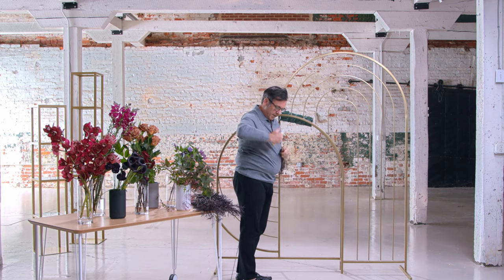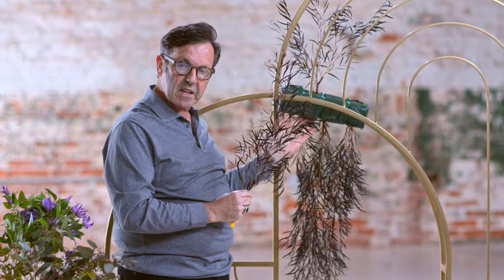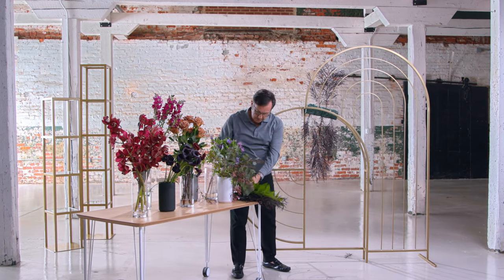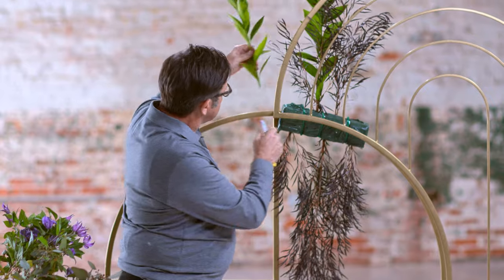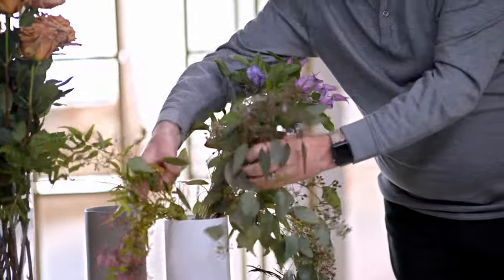I'm going to create the outline of my design and establish the height and width, then we'll start to add the flowers. Remember, when inserting flowers on the bottom side, make sure they go deep into the foam so they don't drop out. When doing something like this, go all the way to the back of the foam so that leaves more space at the front for your floral insertions. Let's add a little bit of cocculus to give us a stronger line.